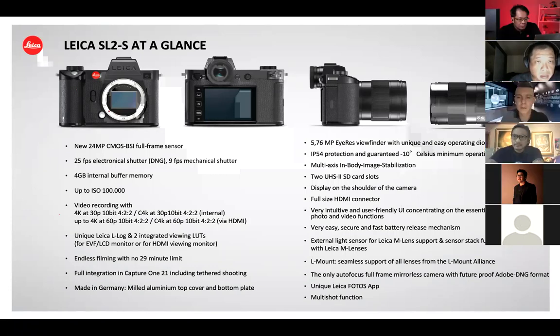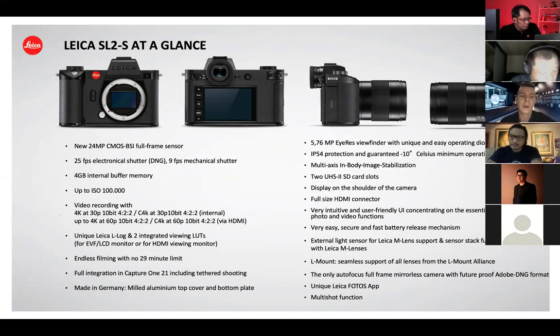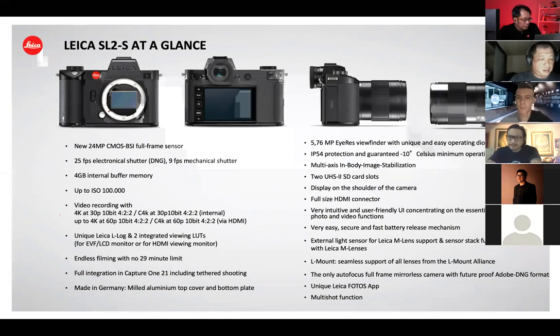The rest of the features you already know from the Leica SL2. We kept everything that was already successful. You don't have to make a compromise when you go for the SL2S. Don't think of it as a downgraded camera compared to the SL2 — actually it's the opposite, it's an upgraded camera. The only question you need to ask yourself is: do I need 47 megapixels, or can I work with 24 megapixels?